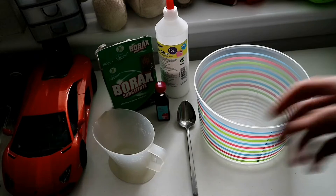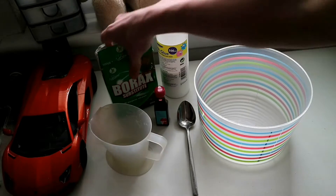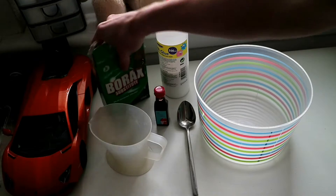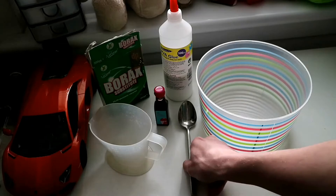Right, let's get to it. What you're going to need guys: you need a measuring jug, some food colouring, some borax, some PVA glue, a bowl, and a spoon.